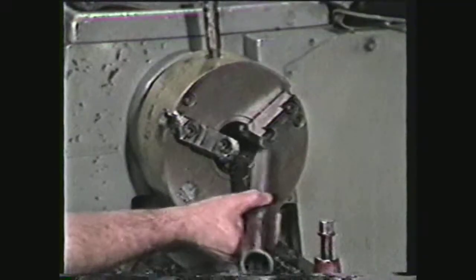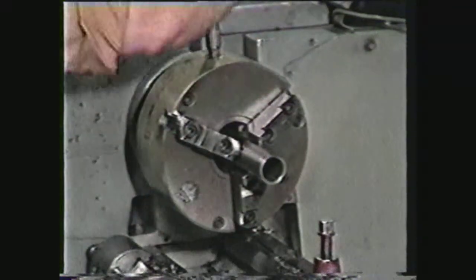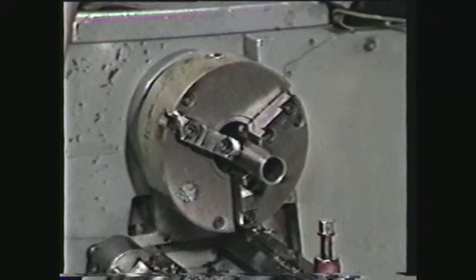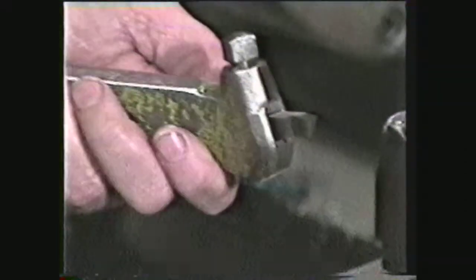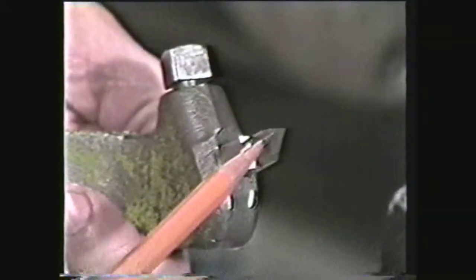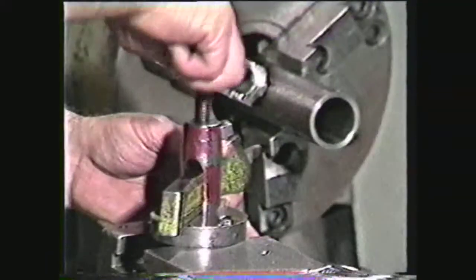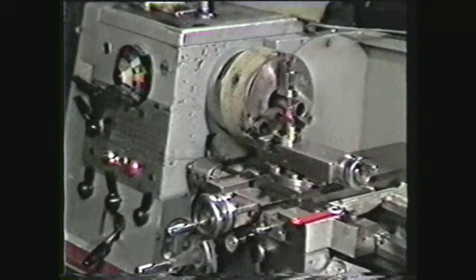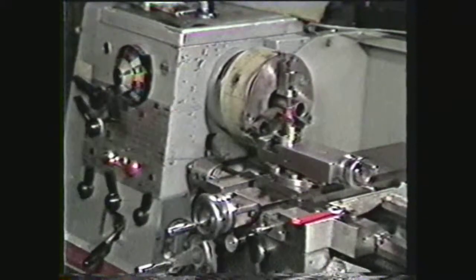Another common cutting off operation is parting tubing. Place the tubing in a chuck, remembering to avoid unnecessary overhang. Set up the parting tool in a tool holder. This tool has one to two degrees side relief, approximately fifteen degrees end relief, and approximately five degrees back rake. Mount the tool holder in the tool post. Set the spindle RPM. There is no feed rate setting for this operation since you will be hand feeding the tool.